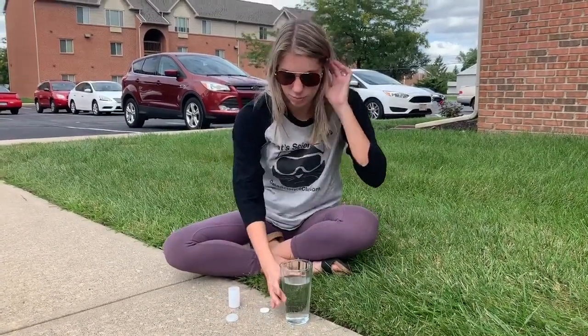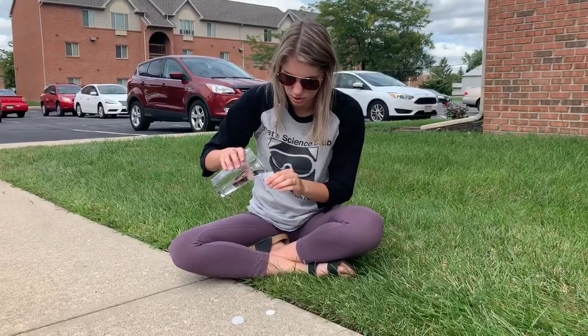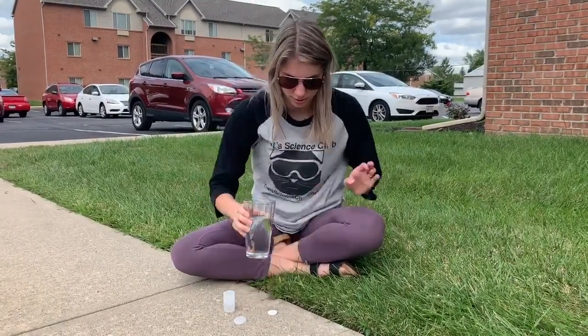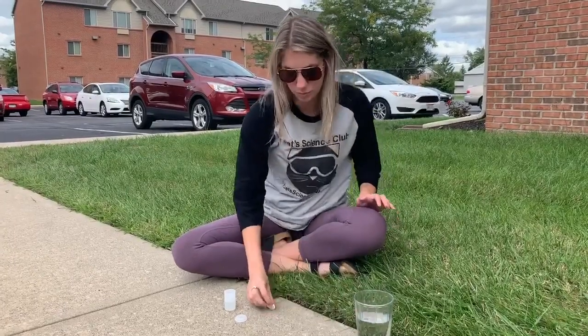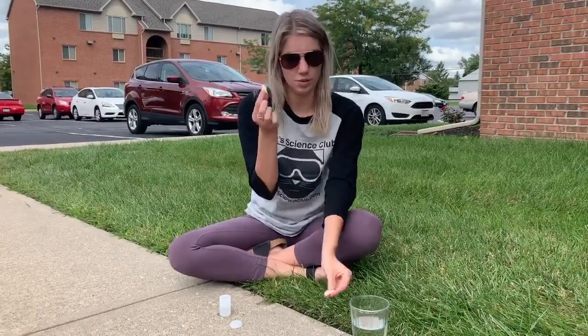So what you're going to do is you're going to pour some water into the film canister. Next you're going to break the tablet into smaller pieces. So I'm going to put this in there. Just a little FYI —